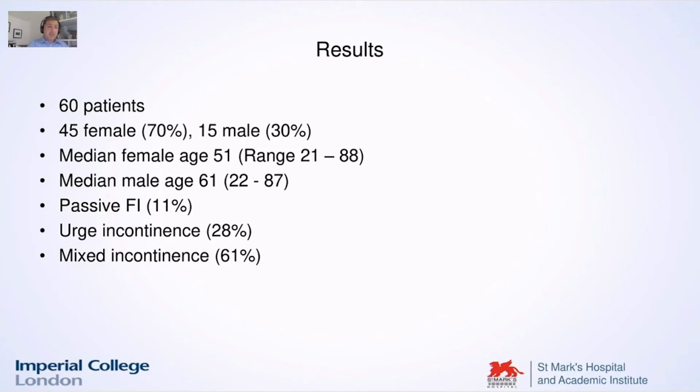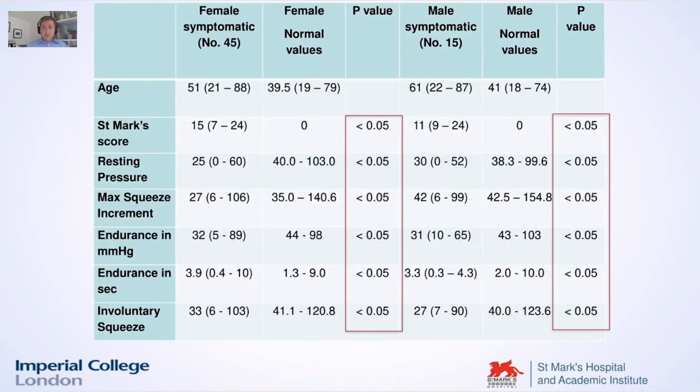Some demographic details are important. As expected, we had most of them with mixed fecal incontinence — 61%. If you see this table, just to understand that if you compare the normal values obtained from the first study to the values from symptomatic patients, there was a significant difference between these values on all the pressures that we analyzed.